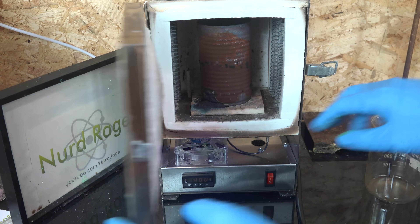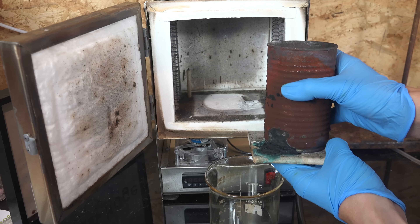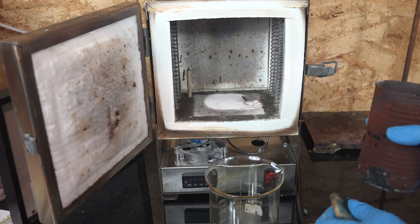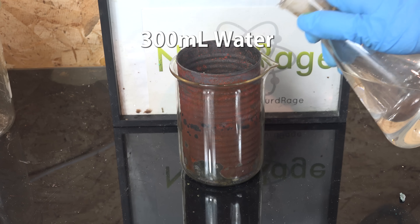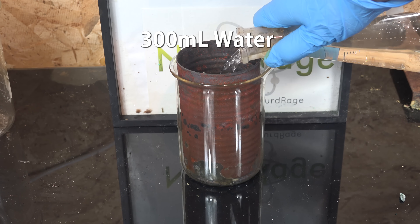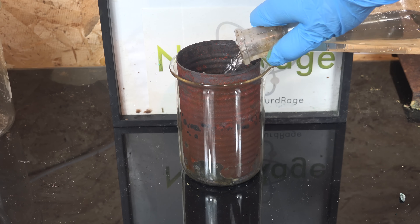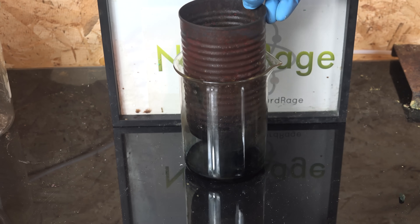After heating, I let it cool and took it out. The extremely corrosive mixture actually ate a small hole in the can and leaked out a little bit, so I'll keep it in a beaker to contain everything. About 300mL of water is added and allowed to soak for a few hours, to permeate into the mixture of potassium manganate and potassium chloride and make it easier to break up.